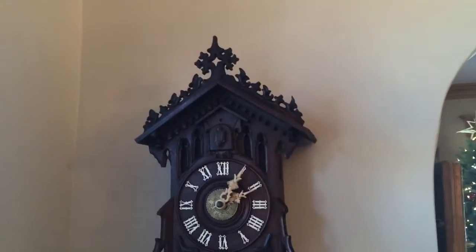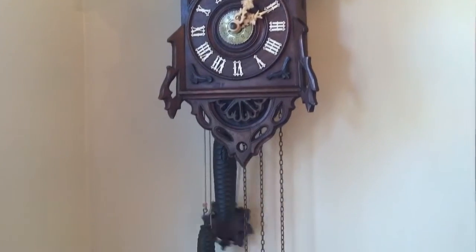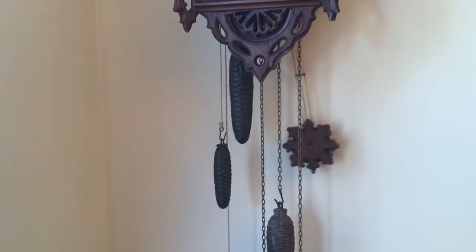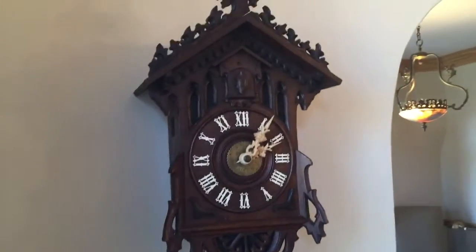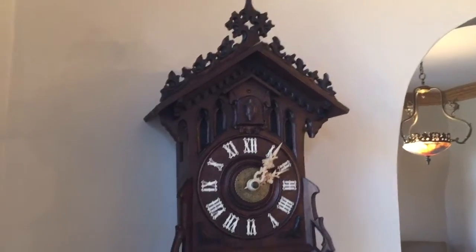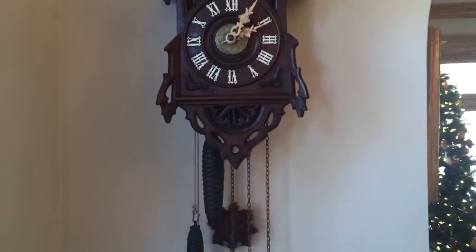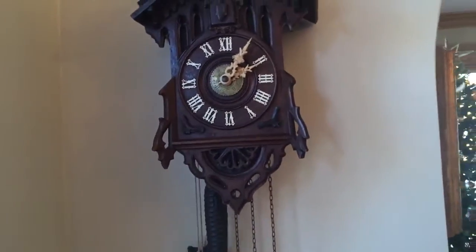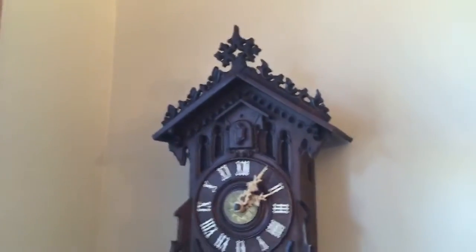We're going to use this video to give you an up-close look at this rare Black Forest cuckoo clock. This is a cuckoo clock that was made by Johann Baptist Biha in Eisenbach, Germany, about 1890. The case style is a simple gothic architectural case, and it's model 361B, which is found in his catalog.